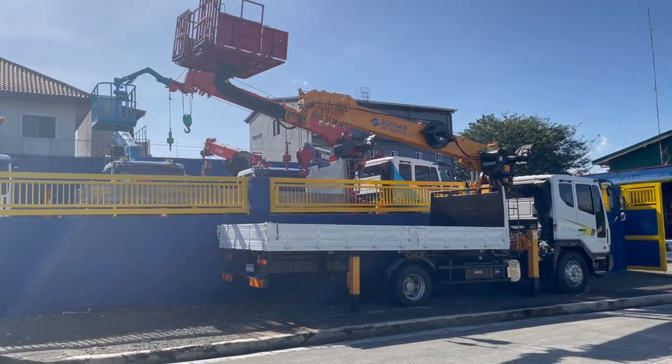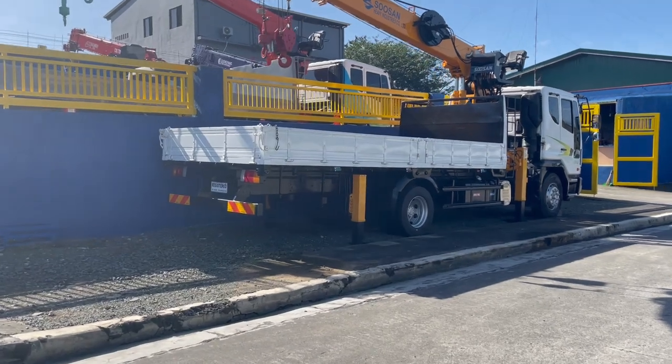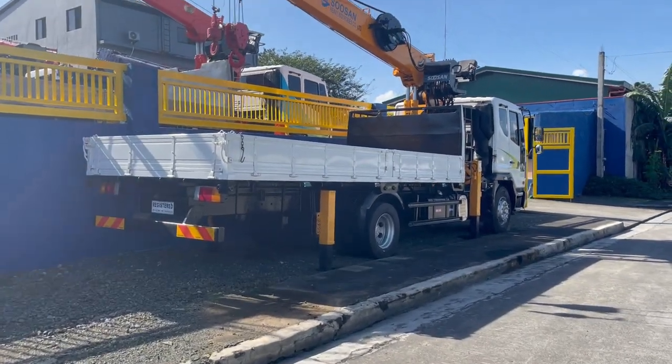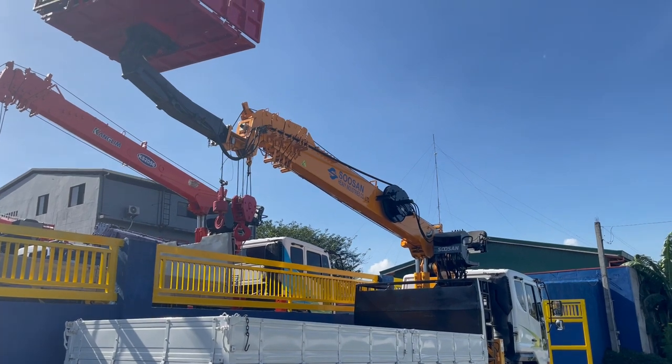This is our seven-tonner boom truck. It's a six-wheeler truck with brand new tires, and it has a seven-tonner Susan 867 boom.